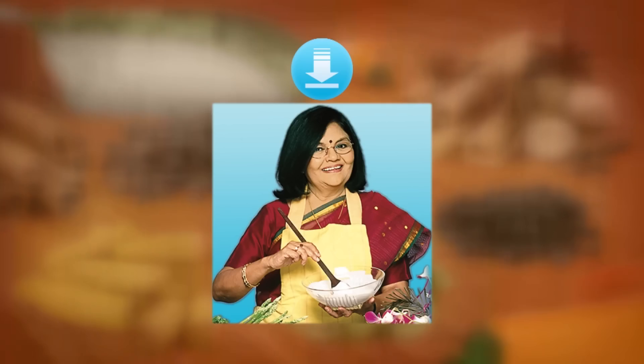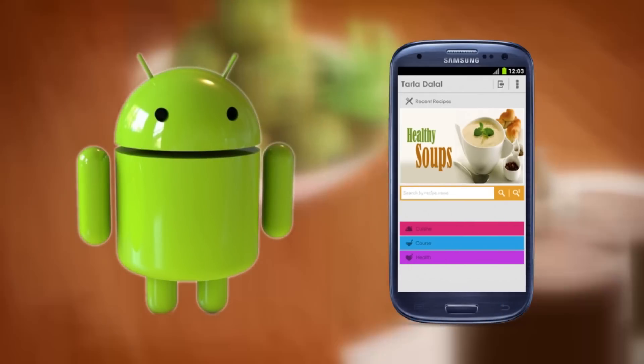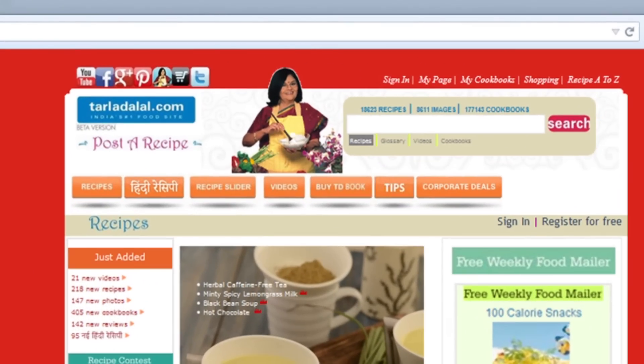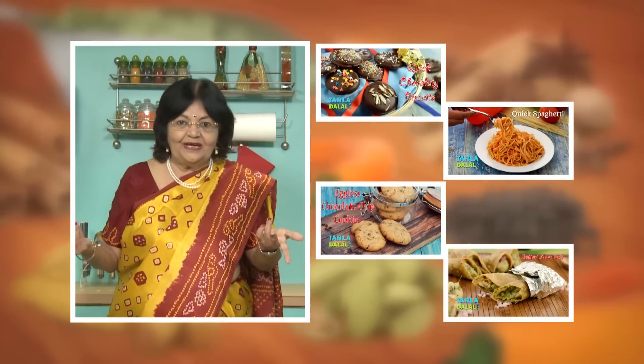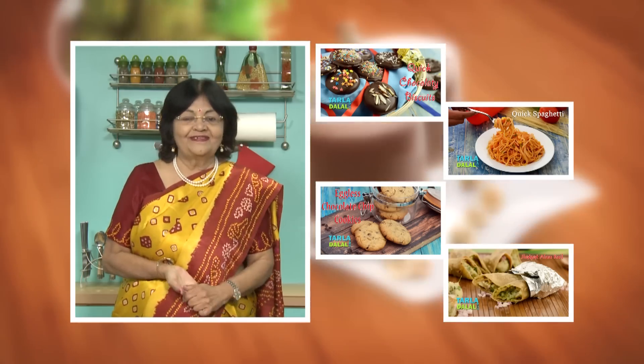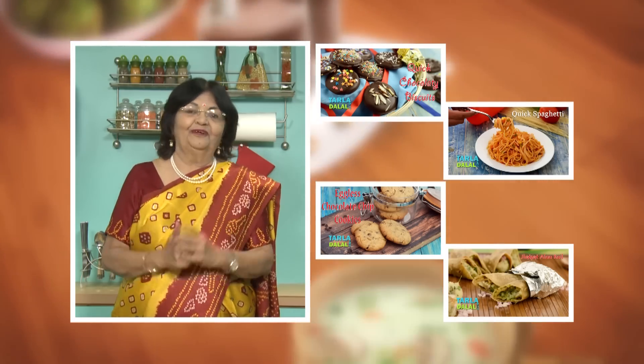Download the Tarladhalal app on your Apple and Android devices. Follow us on Facebook at Tarladhalal.com. If you enjoy our recipes, click like. To see more of my recipes click here. Please share your comments — I would love to hear them, I'm waiting for them.